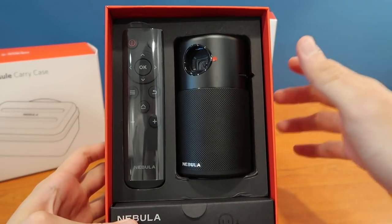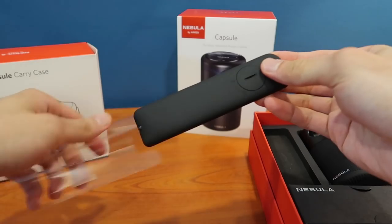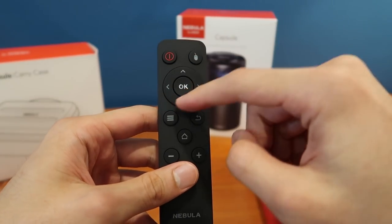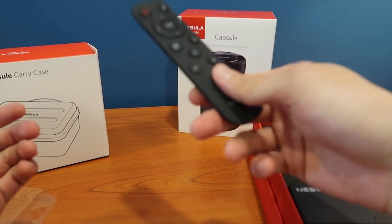As with any other unboxings we leave the best for last. Let's have a look at the remote. It's got a matte finish to it. So you can use this pointer, power, navigation, back, home, volume — the usual stuff. Feels good. I don't think there's a battery inside, it's pretty light.